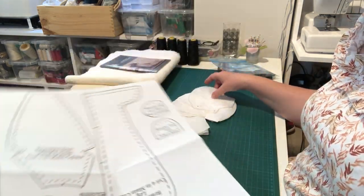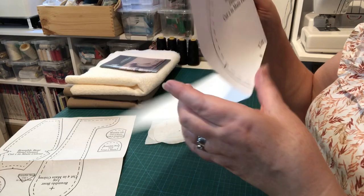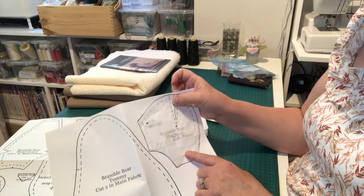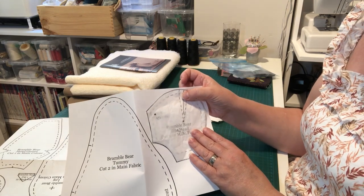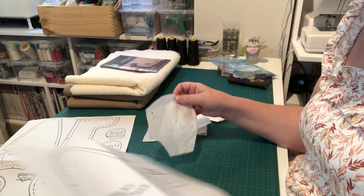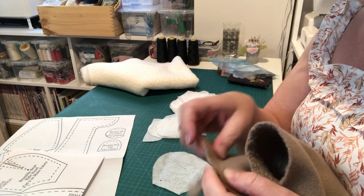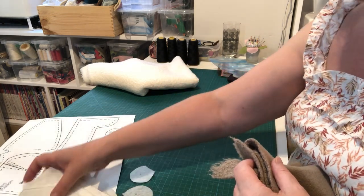I always keep the master copy of my pattern intact — whether it's a dressmaking pattern or a Lunalapin pattern — and trace over it with tracing paper from an art supply or stationery shop. Then I cut out my traced pattern pieces rather than the originals.